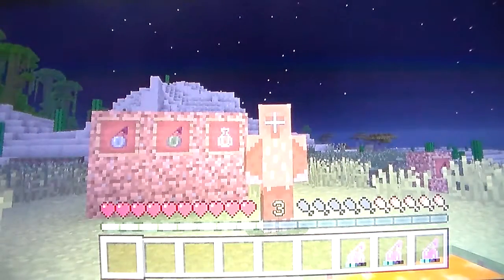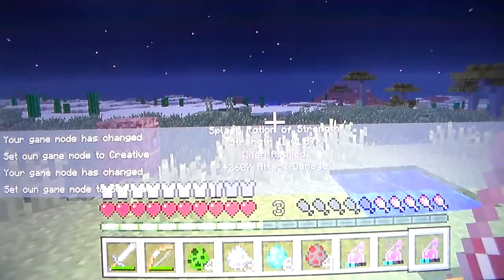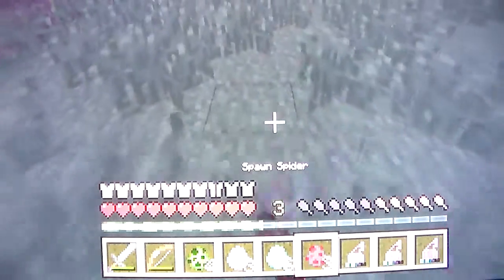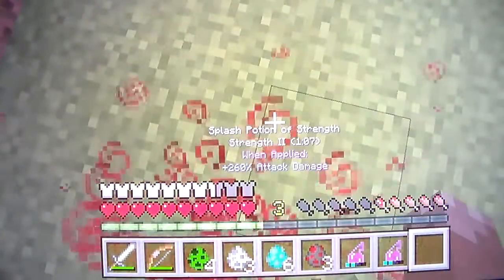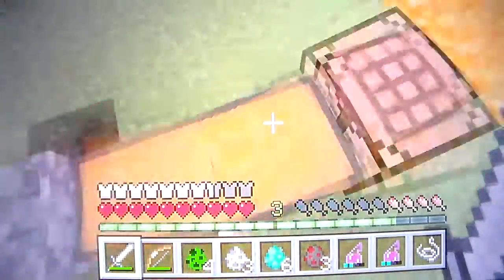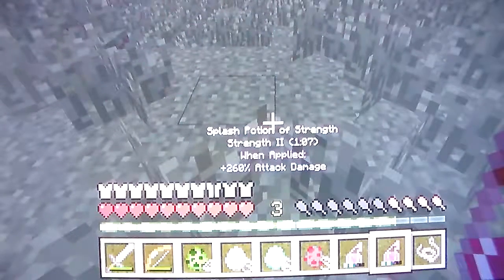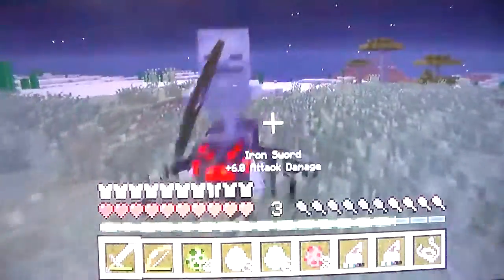We actually need some test subjects, so I'll be right back. I've gotten some spawn eggs here. We're not going to start off with creepers - there's a spider. We only have an iron sword which doesn't do that much. Press L2 on the ground and now this should - sorry about the noise in the background - but that's actually really effective. This does 260 damage, that's a lot.